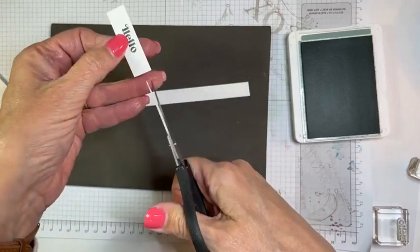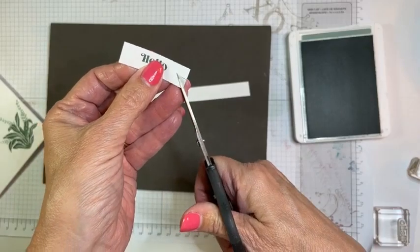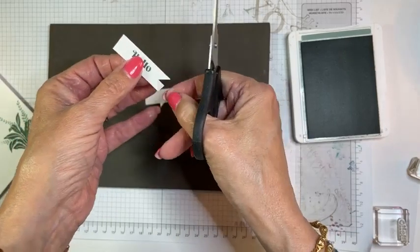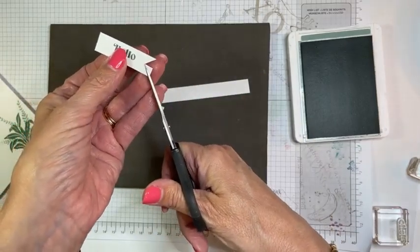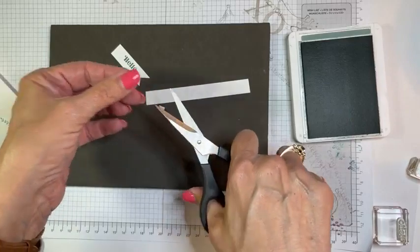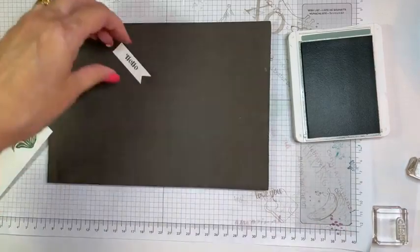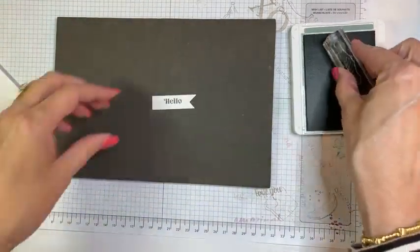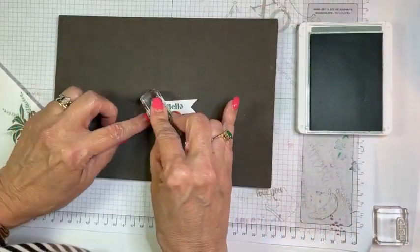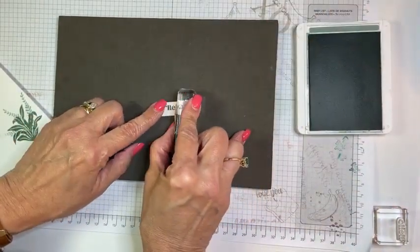I'm just going to cut the end off and then banner cut the end. This is an easy way to do a banner end — you just cut in the middle, and then cut each point down to that middle. There we go. Now we'll put a couple of little fronds on this, but I want them stamped off. I want one there because I don't want it to detract too much.